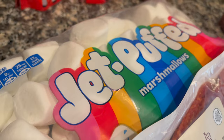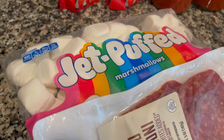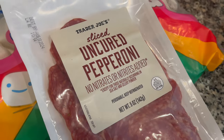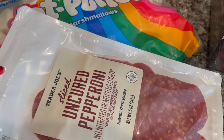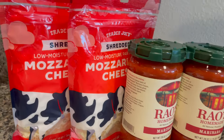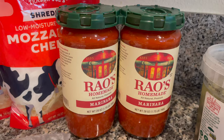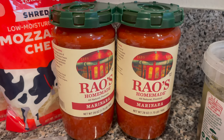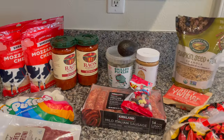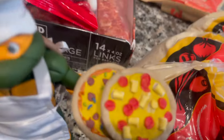The main one — the one I have the highest hopes for in terms of being edible — is the marshmallow and pepperoni pizza courtesy of Leonardo. We have Jet-Puffed marshmallows; I'm going to fiddle around with these and figure out what works best. I don't think putting them in the oven for the full cook will be ideal, but at least we'll have sliced uncured pepperoni from Trader Joe's, which should be really delicious. For sauce and cheese, I use Trader Joe's mozzarella and Rao's pasta sauce — my favorite go-to, I think it's the best tasting.